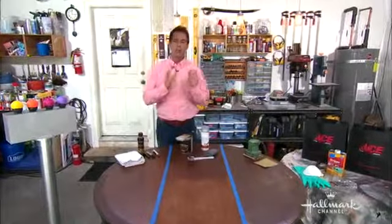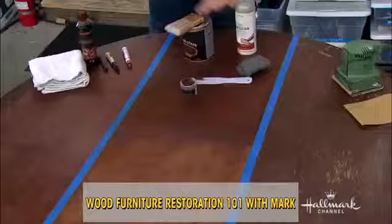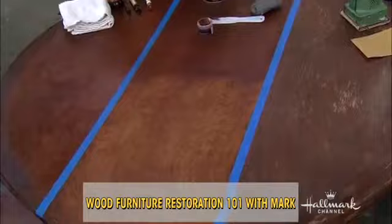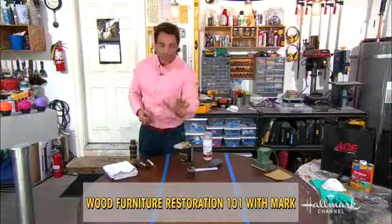I'm out here teaching you guys a little restoration 101 — how to take lifeless furniture that needs a little or a lot of love and breathe life back into it. We took a dining room table and it's in three different stages of disrepair. We're going to call these levels Threat Levels: Restore Con 1, 2, and 3. I'll explain how it all works and the tools you need as we move on.